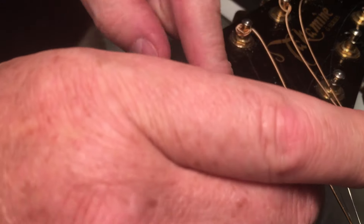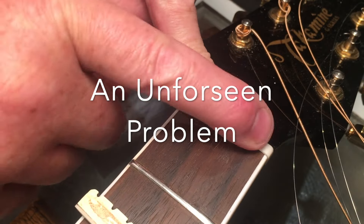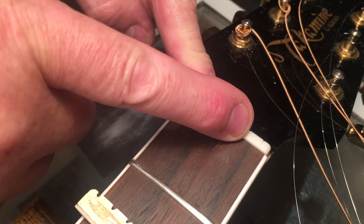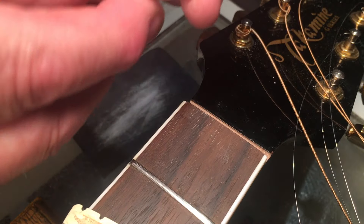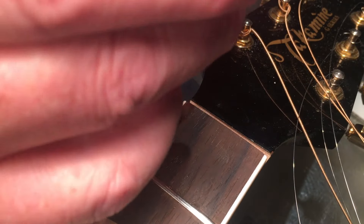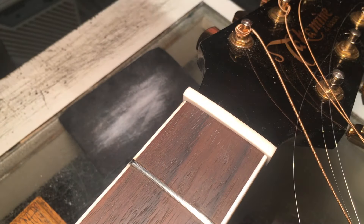I thinned out this first blank, which is actually a recycled piece from another job. When I went to test it, the problem was it's too low on the treble side — which is fine, that's why I had another one as backup. So at this point I've thinned it out and cleaned up the slot a little bit more. The dimensions on this one are going to be a little bit more appropriate for this particular new resizing.